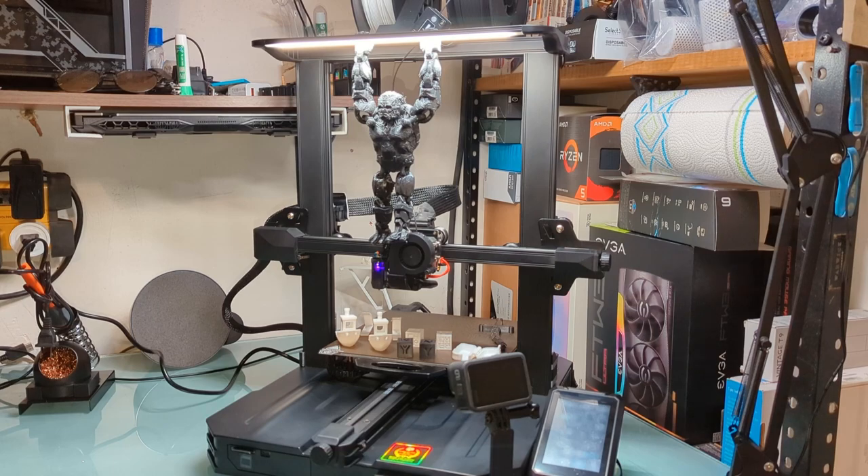We have a couple mods, custom firmware, and general upgrades. Just to give you an explanation in case you're not familiar with the Ender 3S1 series — this Pro model is the high-end version of the Ender 3 lineup. It features a 220 by 220 by 270 print surface. It is direct drive, and it's a pretty small lightweight design for the direct drive, and it works very well so far.